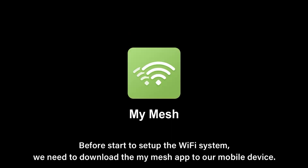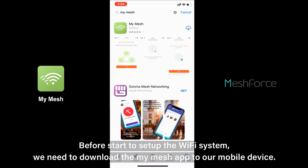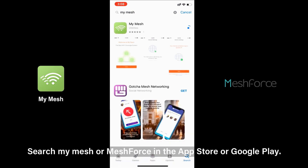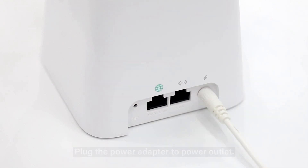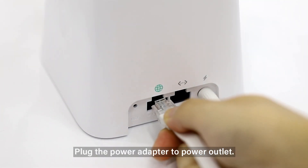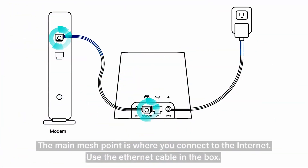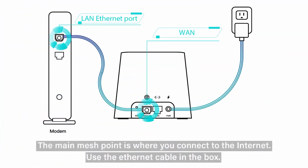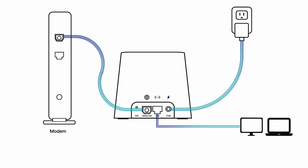Now let's look at how to set up this mesh system. The MeshForce M3S was extremely easy to set up. All you have to do is download the mobile app to your Android or iOS device, connect the Wi-Fi router to your modem, or if you have Verizon Fios you can connect the mesh system directly to your Fios ethernet connection without needing a modem or Verizon Fios router. Then just follow the instructions in the app to complete the setup. The mesh system has a very clean interface.